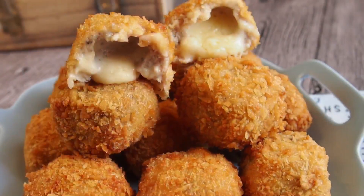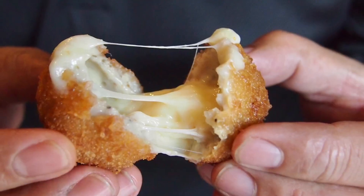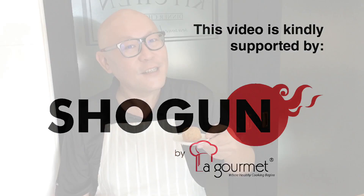Hi and welcome to Spice and Pans. Today we'll be cooking cheesy chicken nuggets. So let's start cooking.